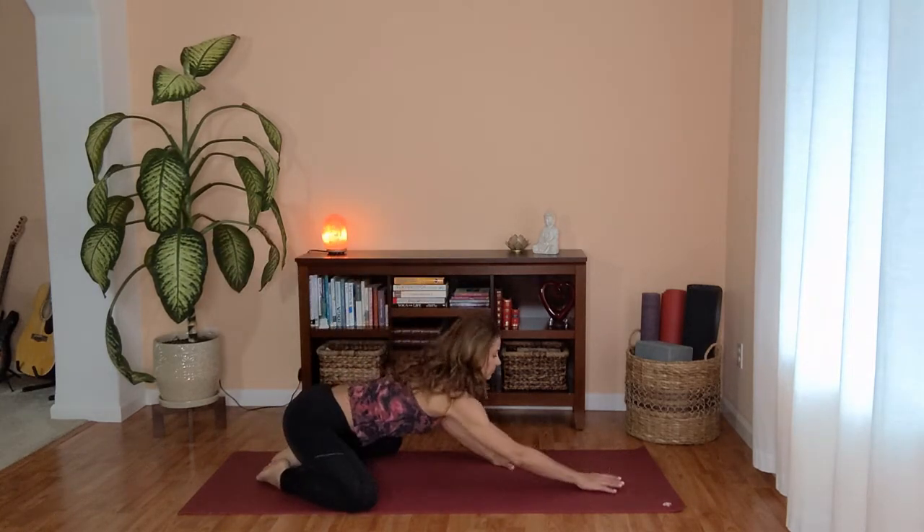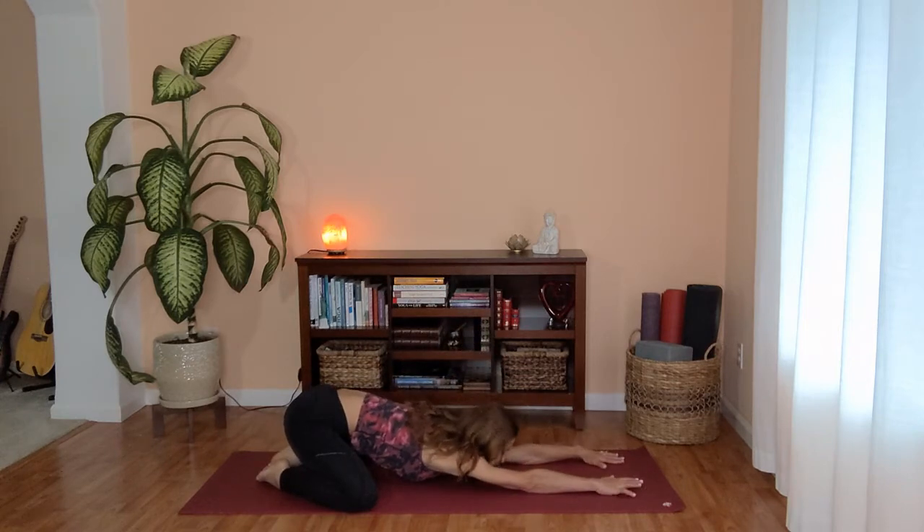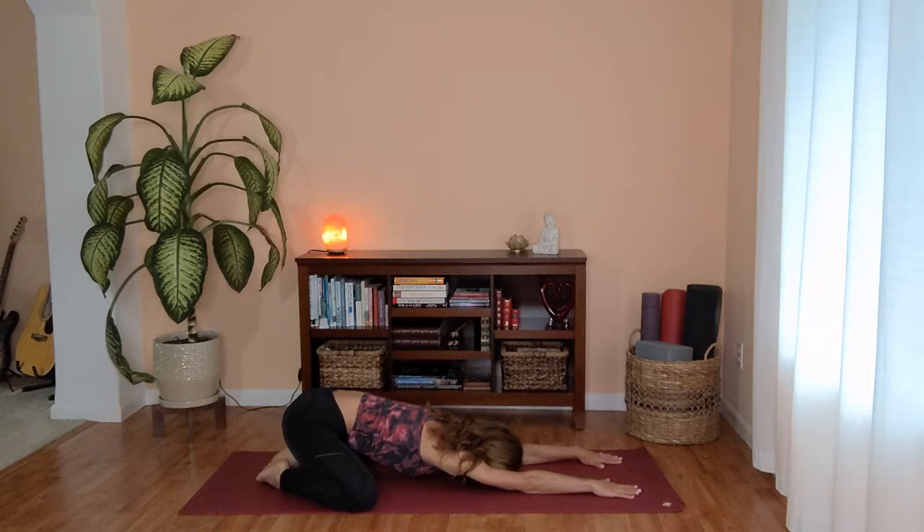Let's begin in an extended child's pose. Bring your big toes to touch, open your knees as wide as your yoga mat and extend your arms out in front of you, gently resting your forehead on the mat. Allow your hips to sink back and down towards your heels and right away start really focusing on soft and long breaths here, allowing your busy mind to slow down, allowing your body to relax and soften, just letting go of any tension.